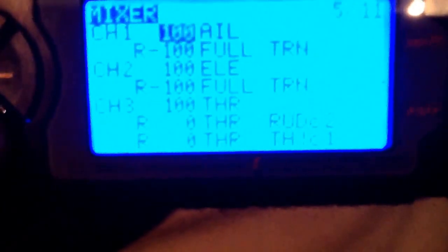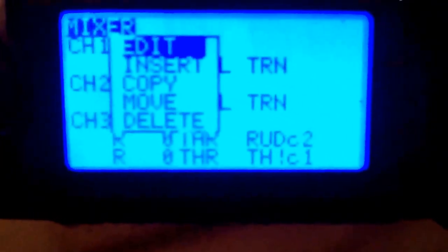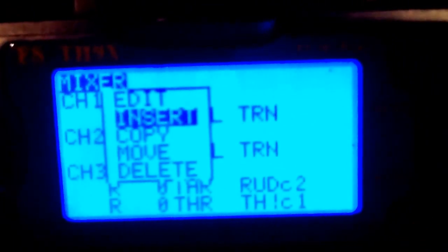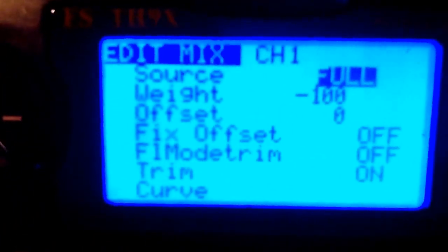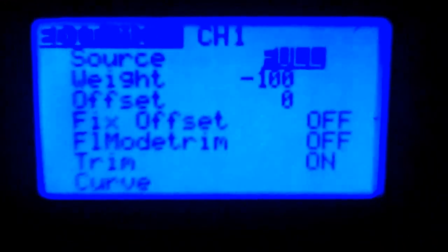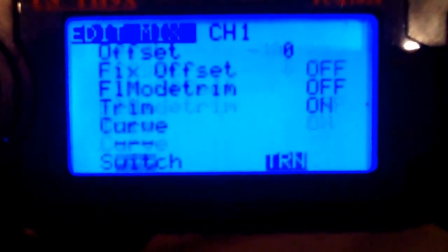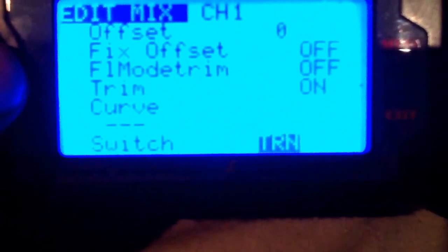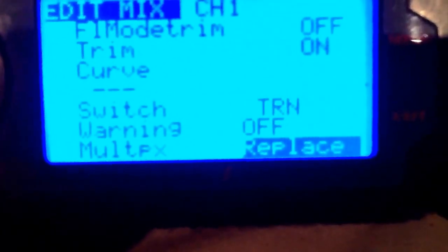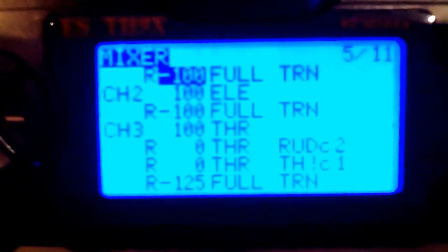Let's go back to the top. I'm going to edit this now. What you'll have to do is come down and insert this on all four. Your first one - your source is going to be full, your weight is going to be minus 100. Come down and find your timer switch - there'll be all kinds of switches here. You want to find the TRN switch, come down here, and hit replace, then hit exit. That's all you do on the first one.